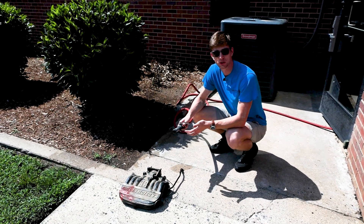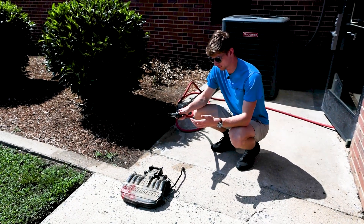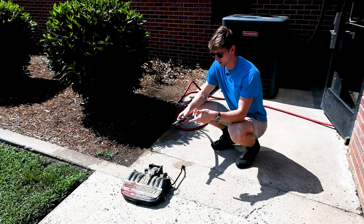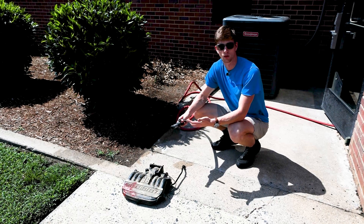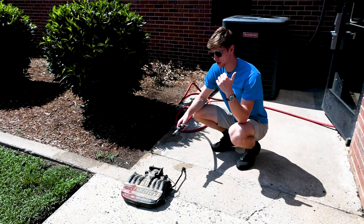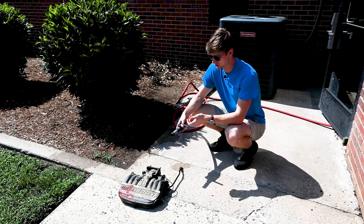This motor came from the junkyard, so it's just got years of dirt caked on top. Before I throw it in one of our machines, I'm going to go ahead and rinse it off just to preserve the lifespan of the water a little more. It's a good tip if you're trying to keep the maintenance down on your machines.